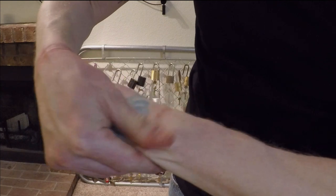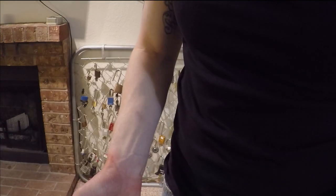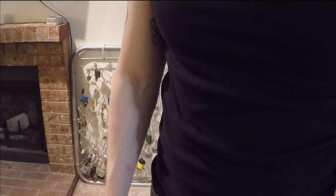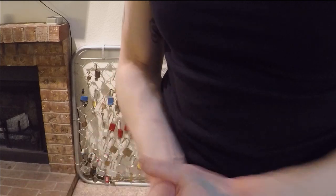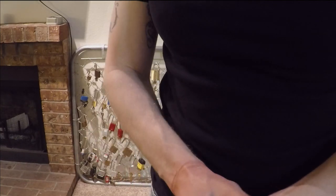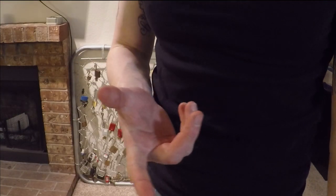It definitely did not feel good on the wrist. So if you're going to do this, be prepared for a little bit of pain. Suck it up — it's not too bad. You just have to figure out the trick to it. Honestly, I'm not going to disclose it, because if you're trying to get out of cuffs, I want you to figure it out on your own. If you're that determined, you need to put some effort into it. Anyways, thanks for watching — have a good night.